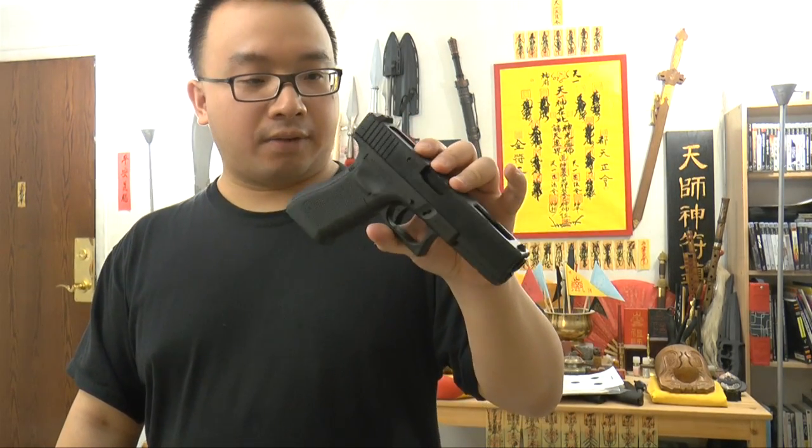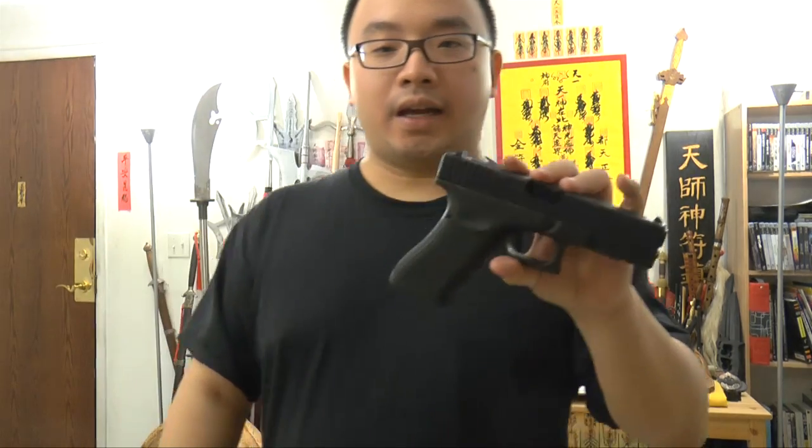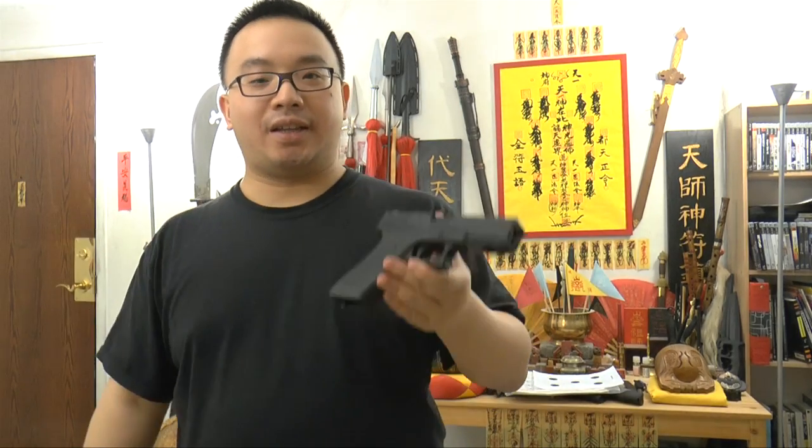This gun is very realistic and lightweight. It kicks hard, has good recoil, good realistic action, and a nice interactive shooting experience. You can have a few of these and go boom boom boom — it's pretty fun. So let's go to the range and test it out.